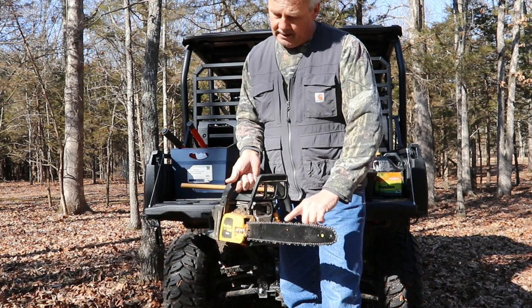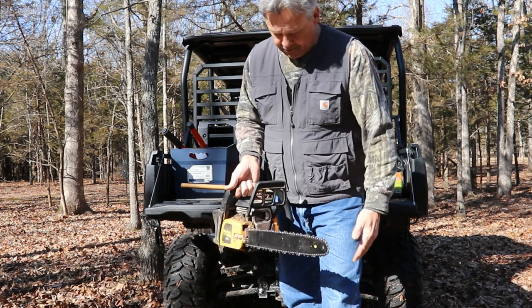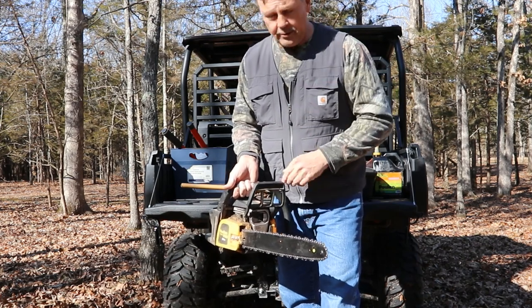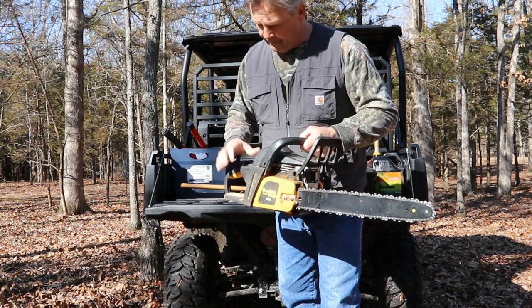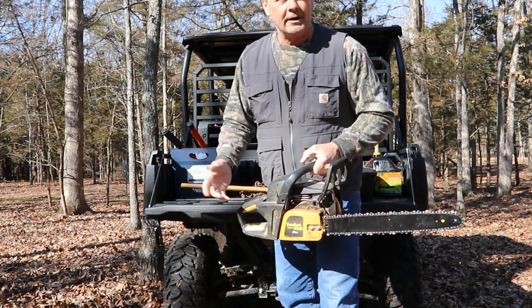Once we get this blade turning, these things are sharp and they're going to cut you. It'll go through blue jeans, it'll go through any material. So read your manual and make sure you understand what you have in your hands. That's the most important thing. Work safely and you can get your work done.